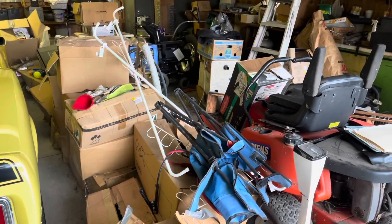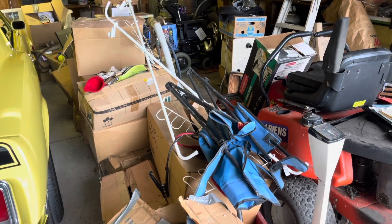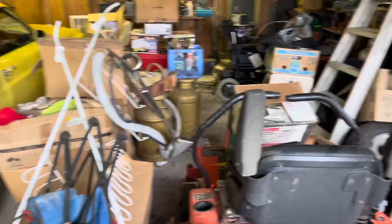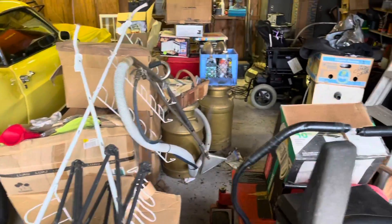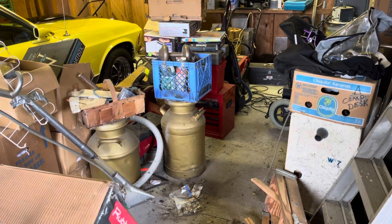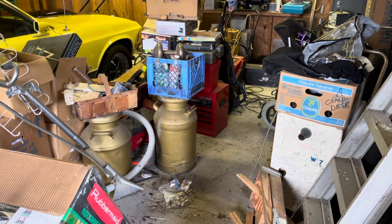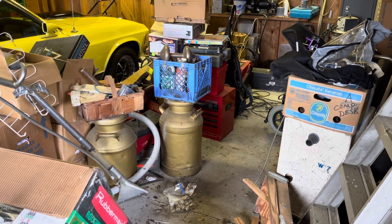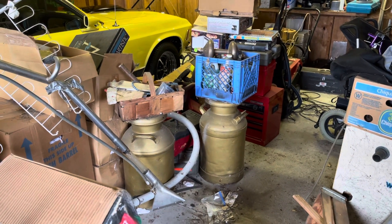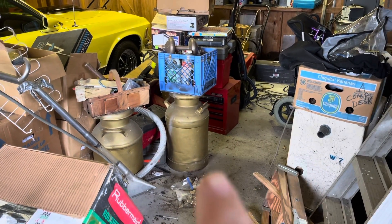I'll take all these boxes — he's got cabinets back there I can put them on top of to get them off the floor. Inside the house he's got a bunch of stuff from the old house too. He just doesn't want to get rid of it because a lot of it was my mom's stuff. These old items — I might just take those home, clean them up, paint them, put them on my front porch. My wife will like those.